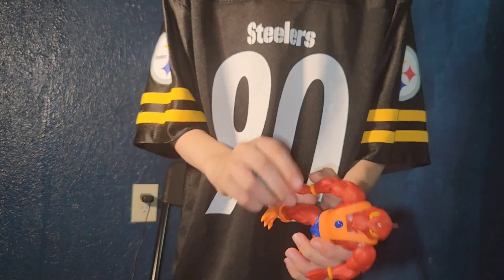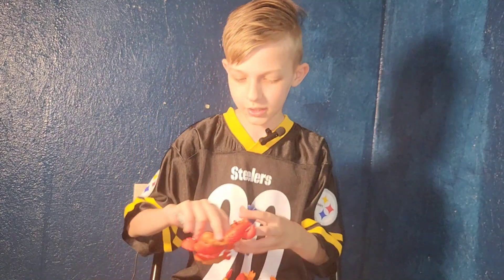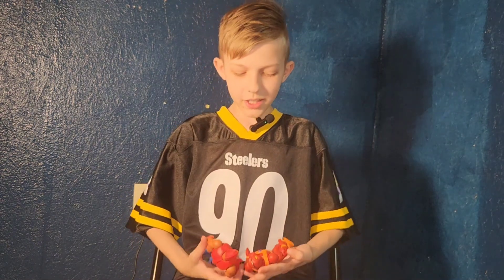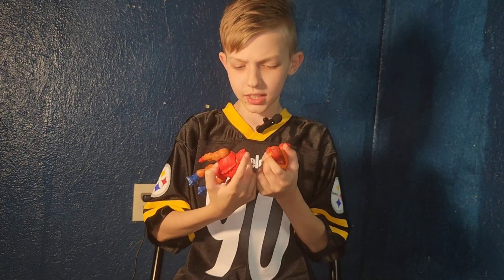And now, to compare! Yeah, your legs are kinda broken, dude. Okay, so the first thing I see right off the bat is the giant claws are missing.